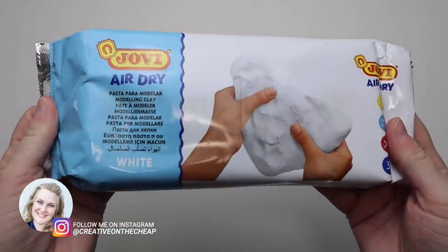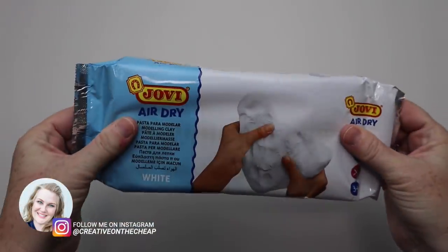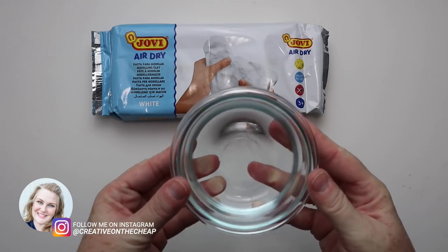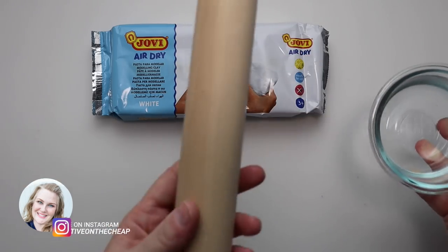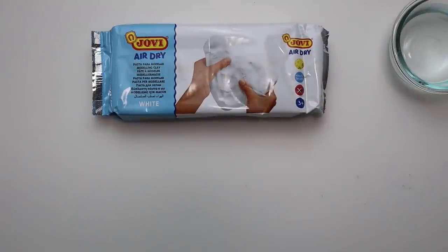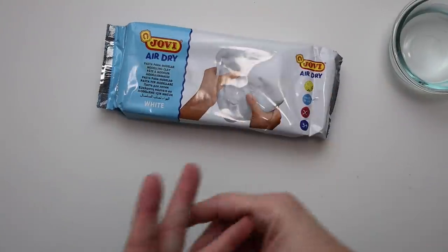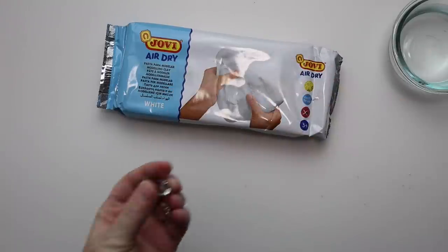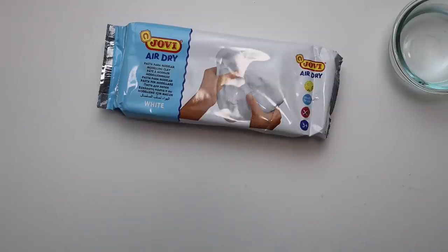Before we get into the projects, this is what you are going to need: some type of air clay — Crayola makes some, this is by Jovi, and there's also one called DAS that you can get at craft stores very easily. You're going to need a little bowl of water, a rolling pin, an exacto knife, and then some type of surface where the clay won't stick. I work on a silicone mat, but if you don't have that you can put down some parchment paper.